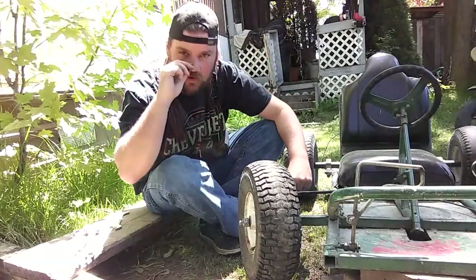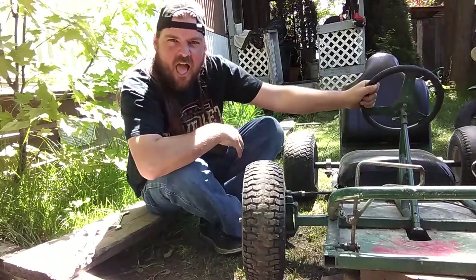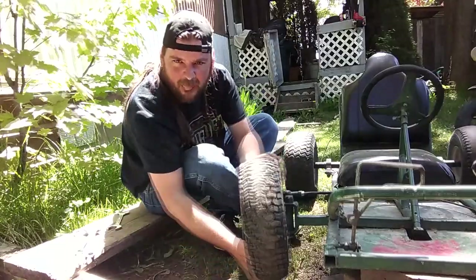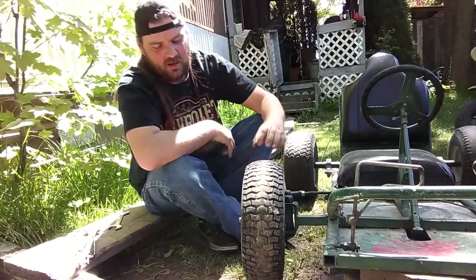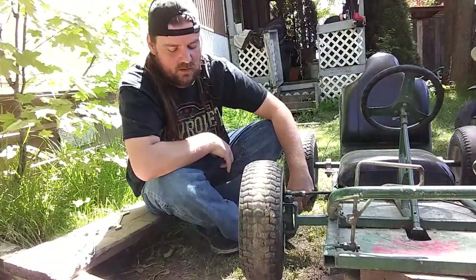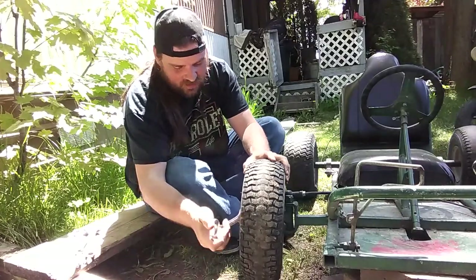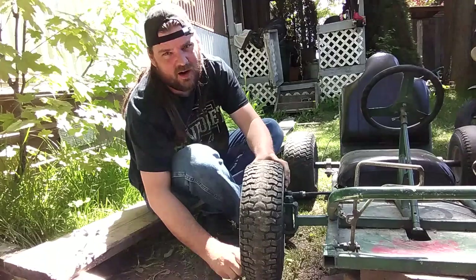What's up guys? Wes here. Today we got this little go-kart here — he's got a little problem. So we're going to take this off and I'll show you what's going on here. I think it's just a bearing.